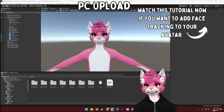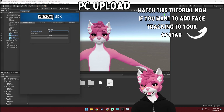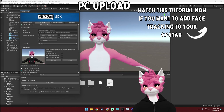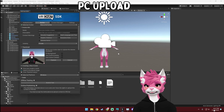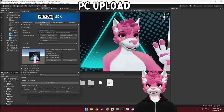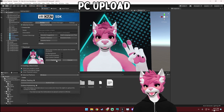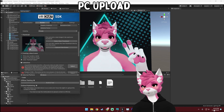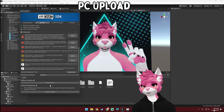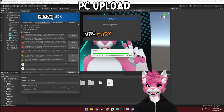Now it's time to upload your avatar to VRChat. Head over to the VRChat SDK, hit Show Control Panel, and log into your VRChat account. Then go to the builder — this is where you can select your thumbnail image. You can either select a new thumbnail, which is your 2D image, or you can capture it from the scene. Go over to your avatar, find a good position, and once you're happy with it, select Capture. Now give your avatar a name, select this checkbox, and then hit Build and Publish. Once this is done uploading, you're done with your PC upload.